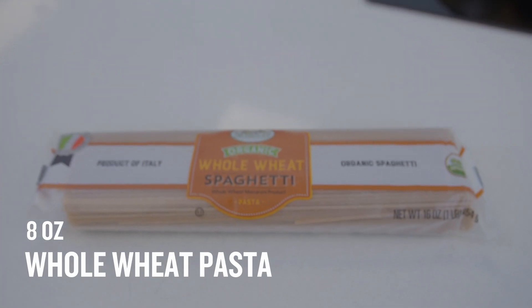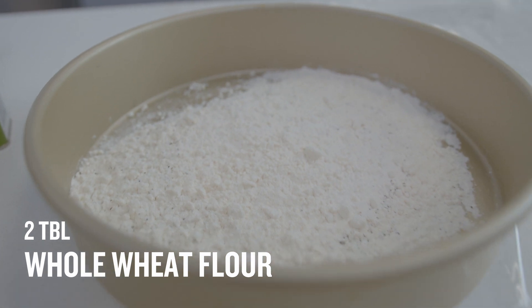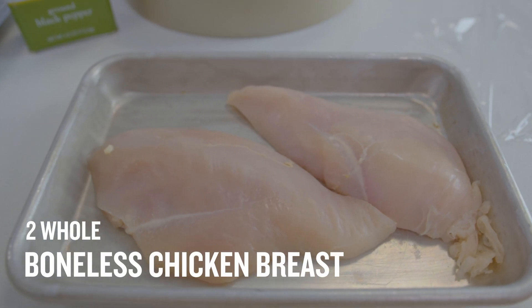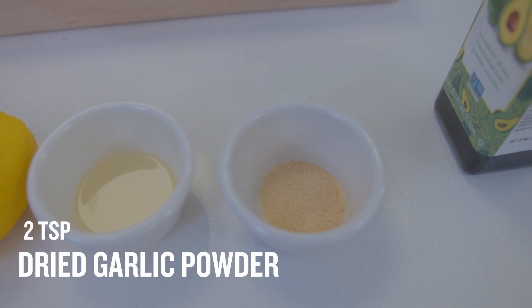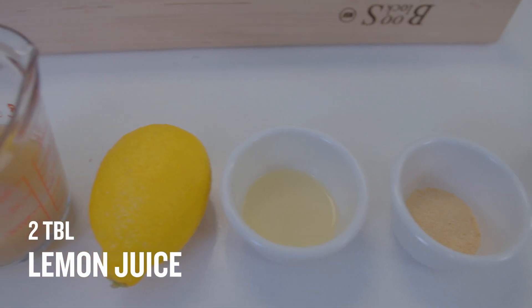To get started, you'll need the following ingredients: eight ounces of whole wheat spaghetti, two tablespoons of whole wheat flour, a half teaspoon of black pepper, two boneless skinless chicken breasts, non-stick cooking spray or avocado oil, one and a half cups of sliced fresh mushrooms, and two teaspoons of jarred minced garlic or dried garlic powder, and two tablespoons of lemon juice.